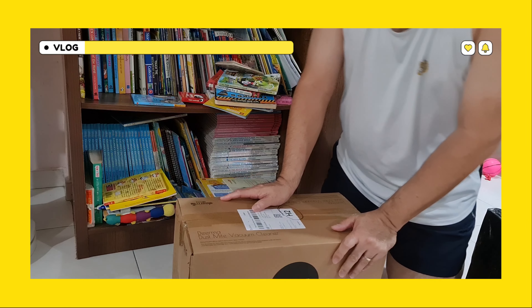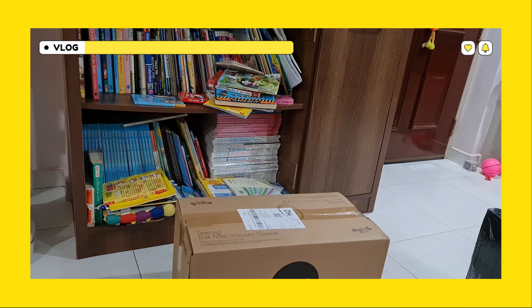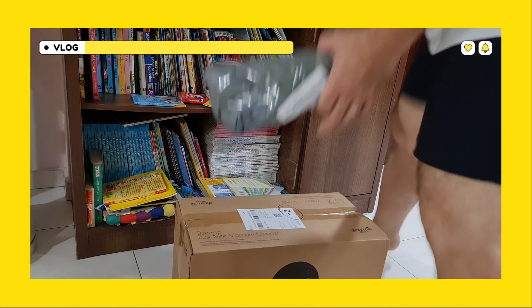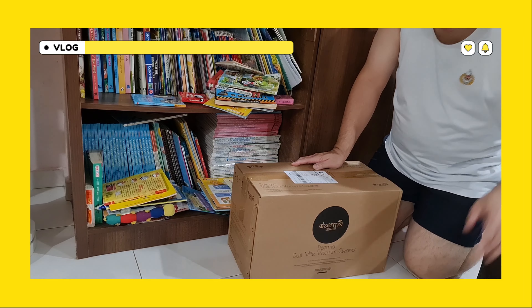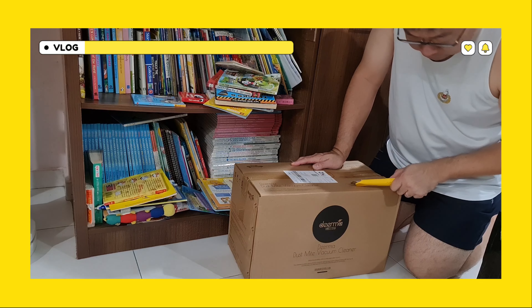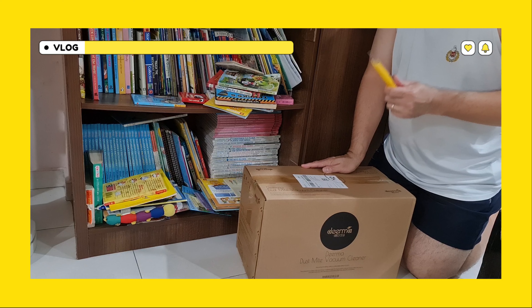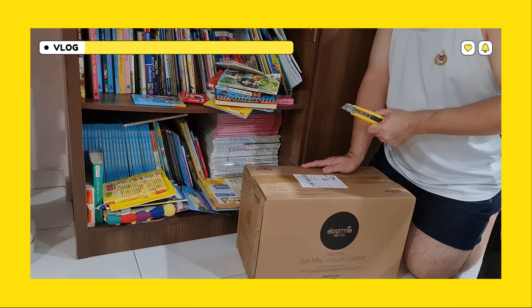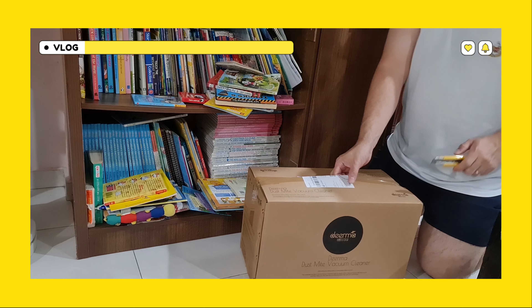Next up will be this. Just give it a moment. This other one also. So next up will be this one — which is the touch mic vacuum cleaner. Got this from Matsuri.